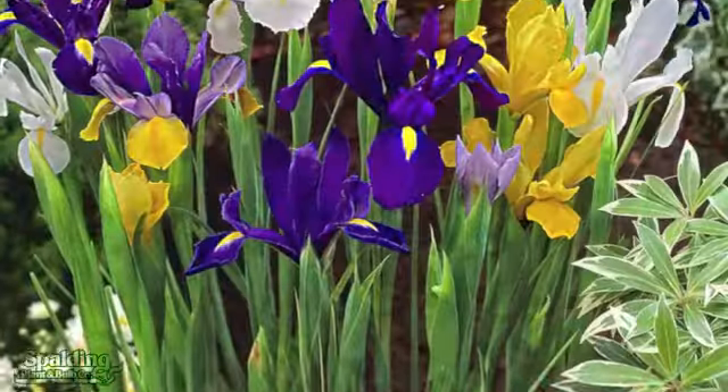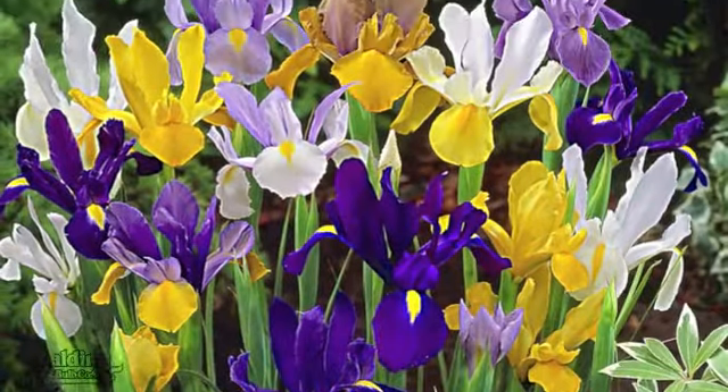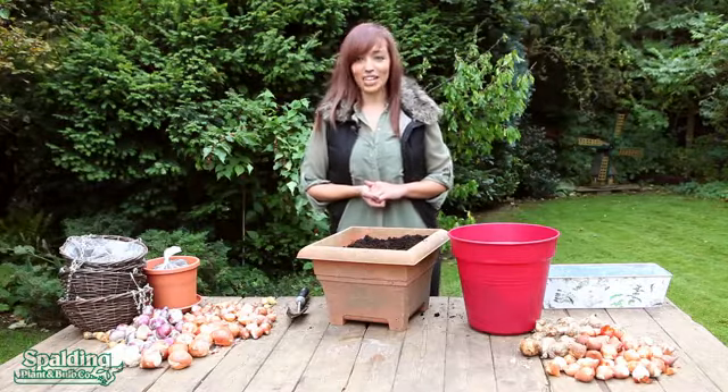The secret to our success is our bulb fields located in the heart of the Netherlands, where our expert buyers are closely involved in the bulb and plant cultivation process, meaning that every season our Dutch experts select the best possible products for you.